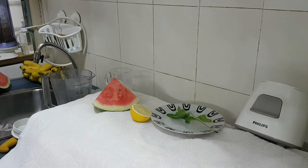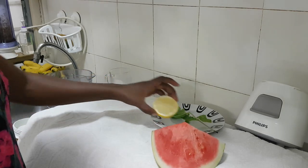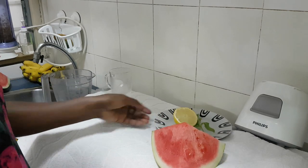Hi everyone, welcome to my channel. I hope you're enjoying the recipes that I'm giving you. Today I want to show you something quick for your summer — if it's a hot day, I got you fixed.